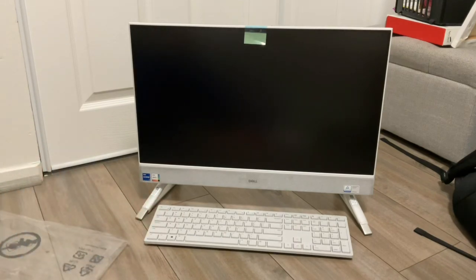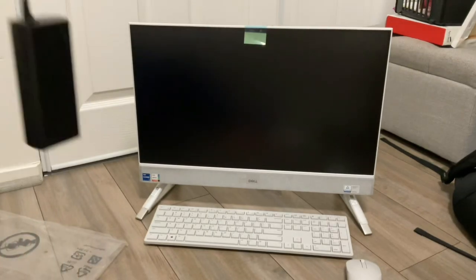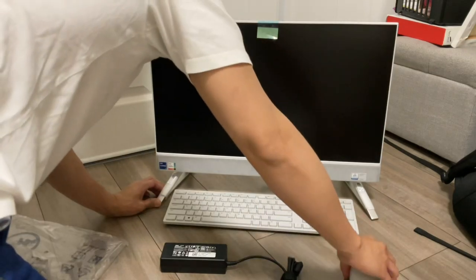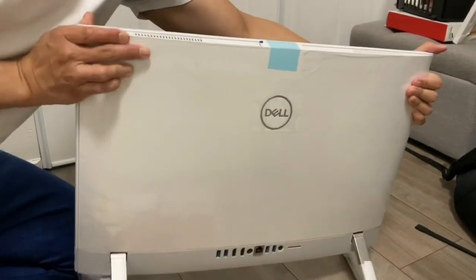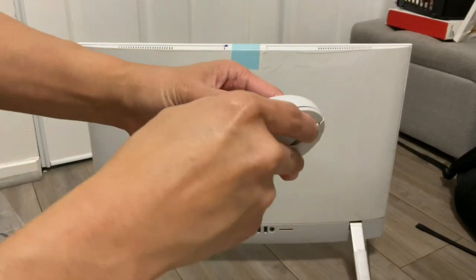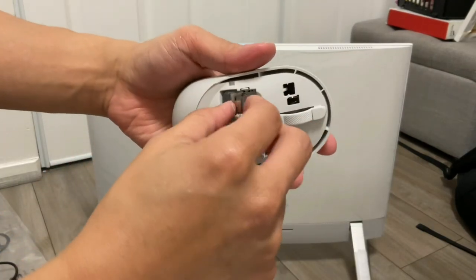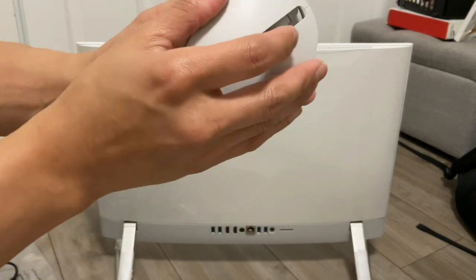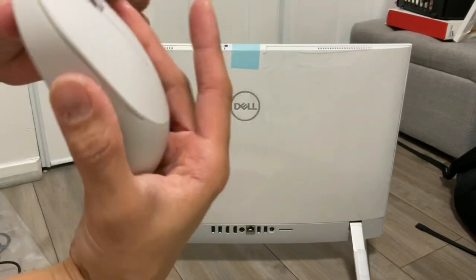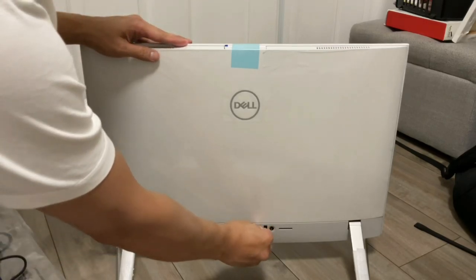This is the keyboard. This is the mouse. And this is the adapter. Open the front of the mouse and you will see there's a battery and the USB dongle to connect to the monitor. Close the mouse again.